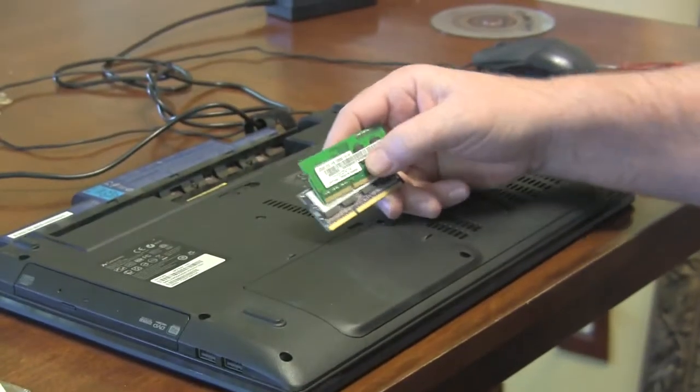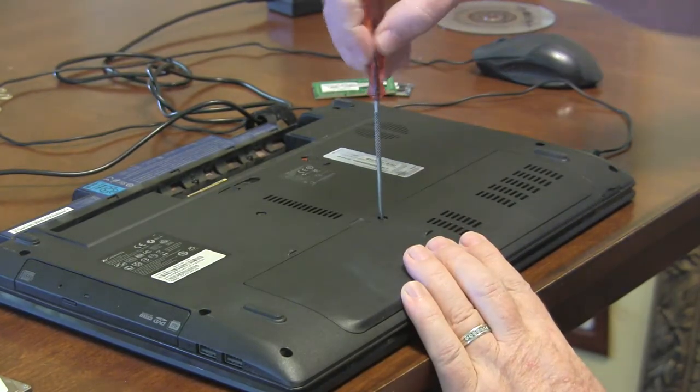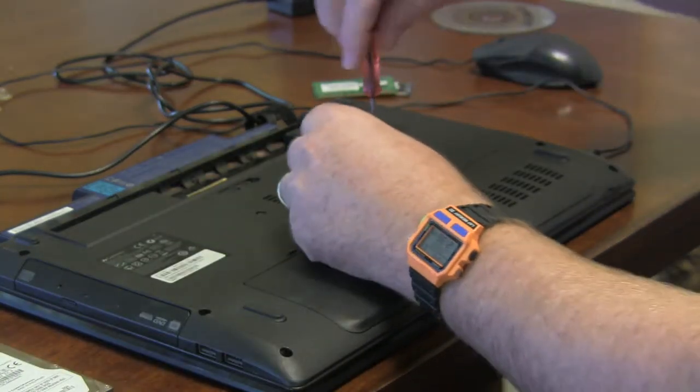I also found out some of the RAM sticks were bad. Let me show you — these are the bad RAM sticks that were in it. I went ahead and took this apart. This is the old hard drive — it's a platter drive.